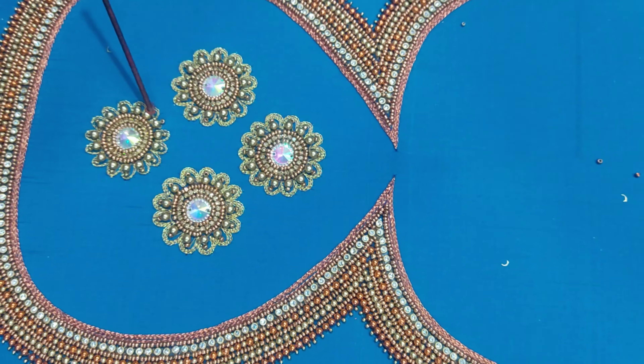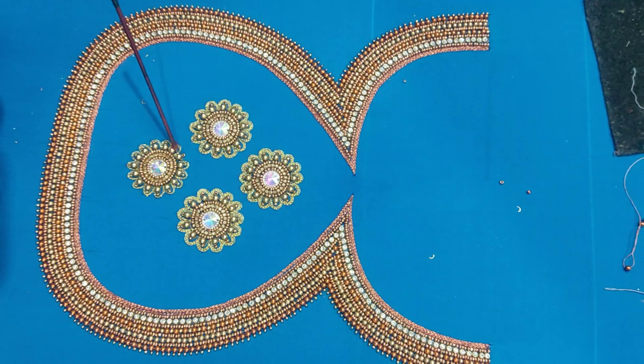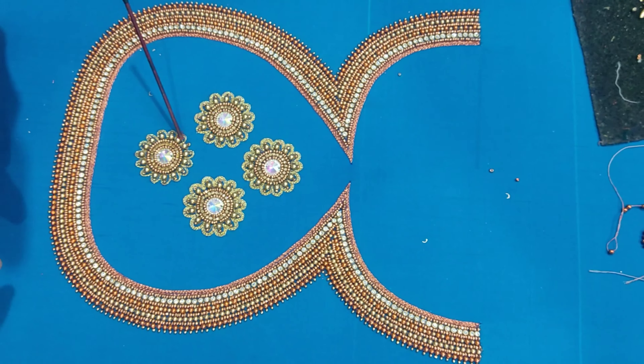Hi guys, I'm Nungal Tijer. You can see what we can do. This pink blouse is very simple and you can do a lot with it.